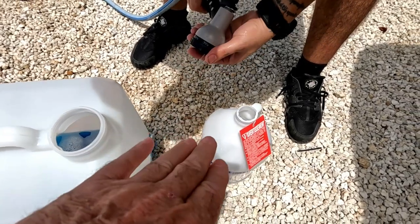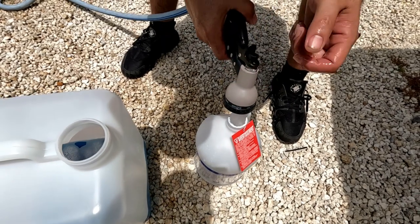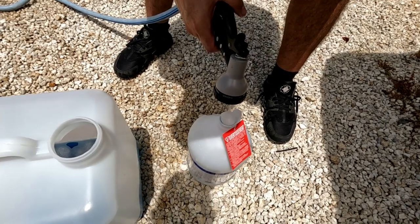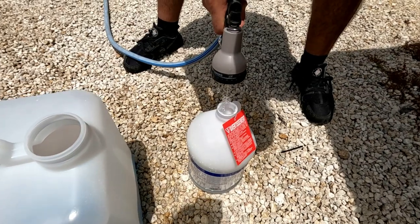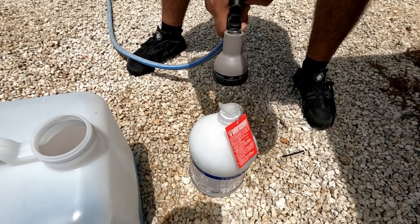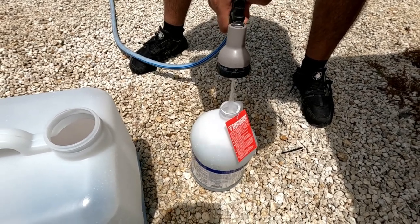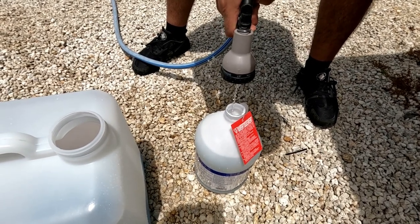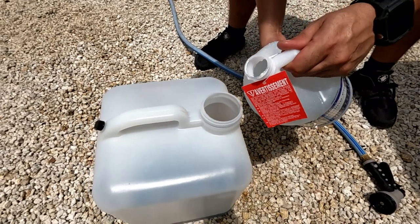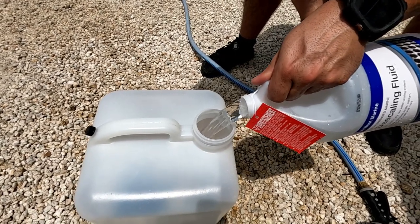We're going to fill the empty jug — which is one gallon — with water and pour it into the tank. That's four to one: one jug of chemical, four jugs of water. Be careful when pouring — if there's a lot of pressure you don't want it to splash into your eyes. Fill it almost to the top, let it overflow just slightly to get the bubbles out, and make sure you get a full gallon each time. Then pour it into the tank. We'll repeat this three more times.